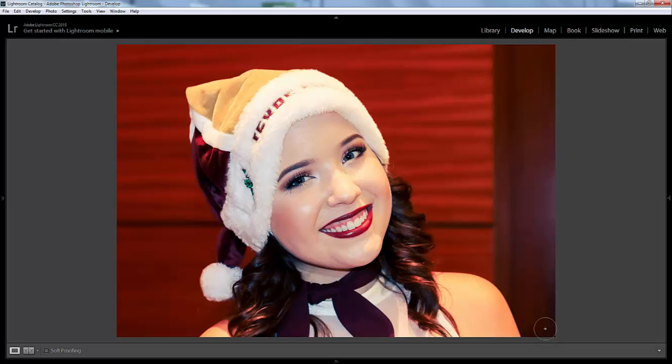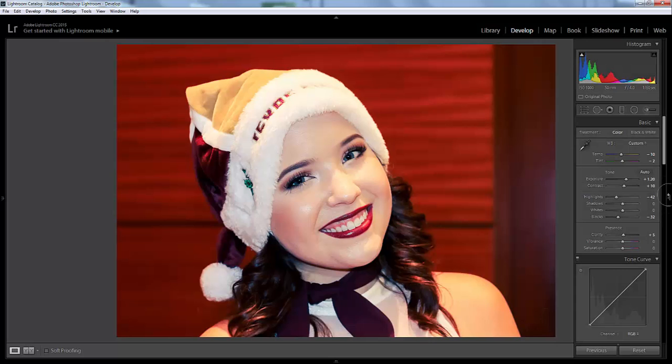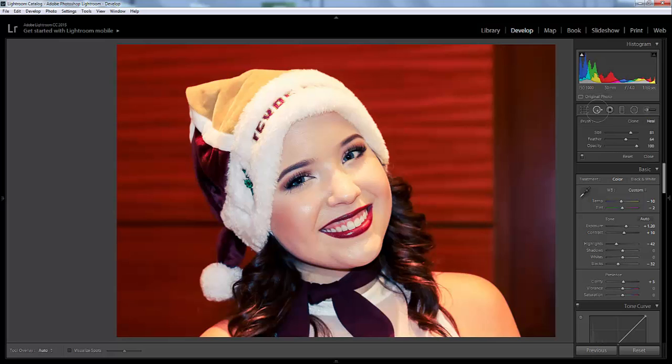Let me turn my brushes off. The next part is where I think it really, really helps with shine, and it's actually using the spot removal brush, but I always do it on the Heal setting. Make sure you click on Heal, and so you don't overdo it, I always dial it down to below 50 — I think yesterday I put it on like 30 or 34%. So I'm just going to type that in.